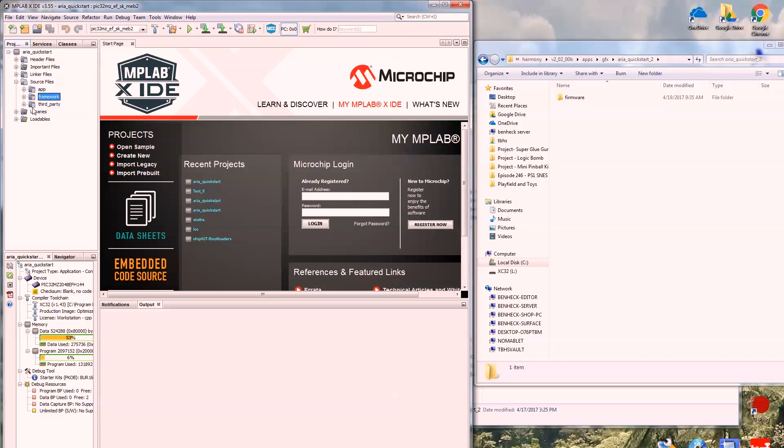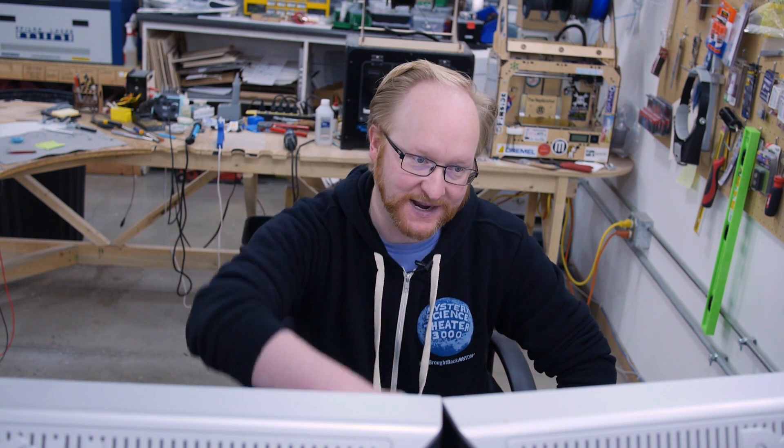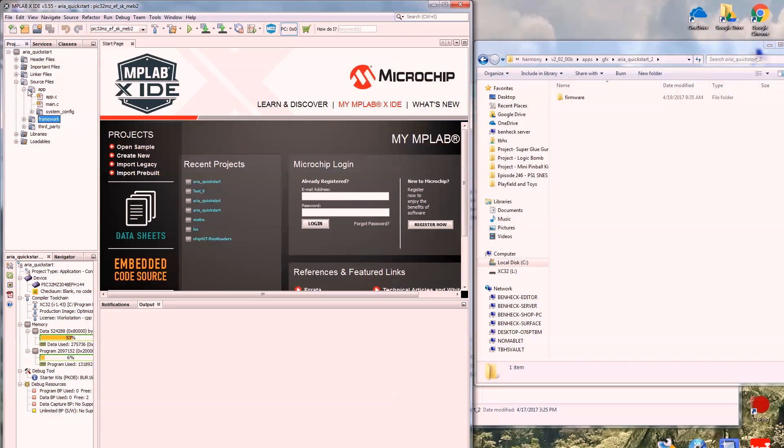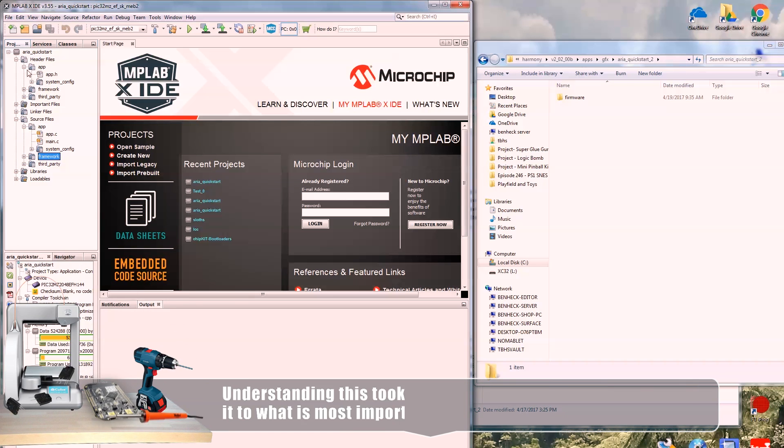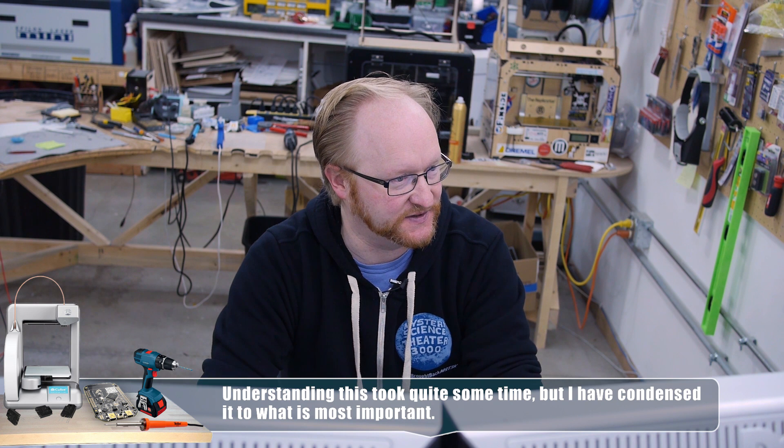So we have source files, and then we have app, framework, and third party. Framework contains references to the recursive libraries — those files do not appear in your actual project file. Sometimes it finds its way to the Harmony folder, but sometimes it doesn't. The best chance for compiling correctly is to put your application in the apps folder inside of Harmony so it can recursively go up and back down to find the right files. Your actual files are in app, and H files are separated out as well — I don't really like how it puts everything in two different places.